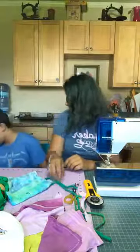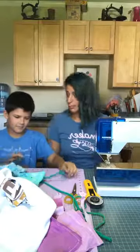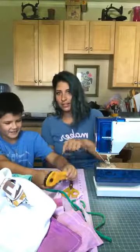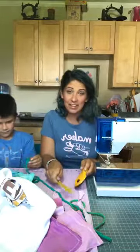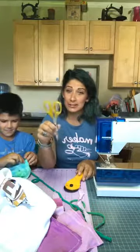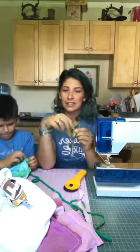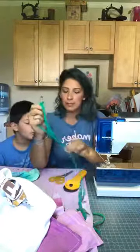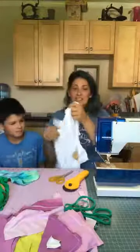All you need for this project is a t-shirt, safety pin, some yarn, scissors, and a rotary cutter. You probably already have a lot of this stuff laying around. Remember, it's important to have dedicated fabric scissors and not use your kitchen scissors. You also need a sewing machine — and just a t-shirt. That's all we need for today's project.